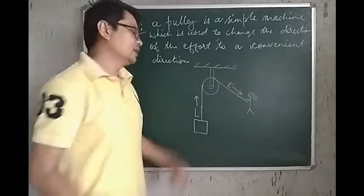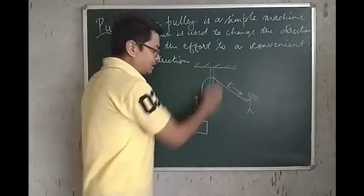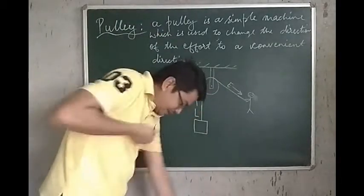Whereas, if you don't have a Pulley, what happens? If you don't have a Pulley, you will have to pull it up like this — directly upward.